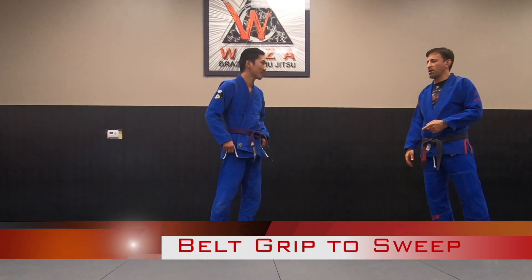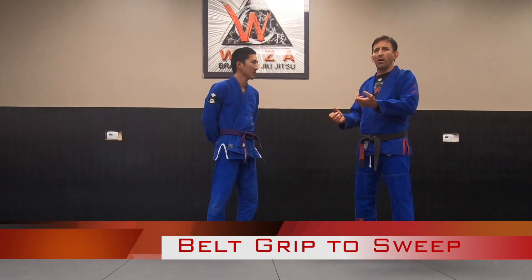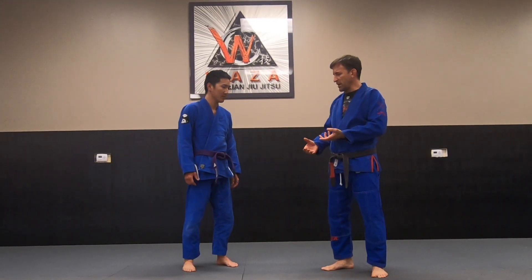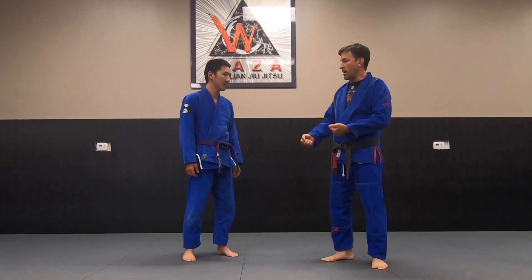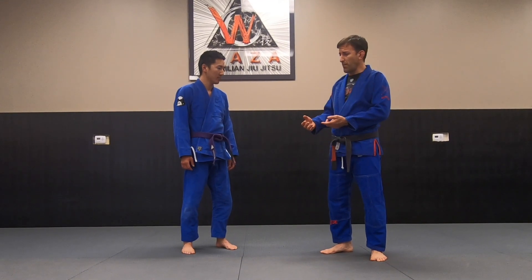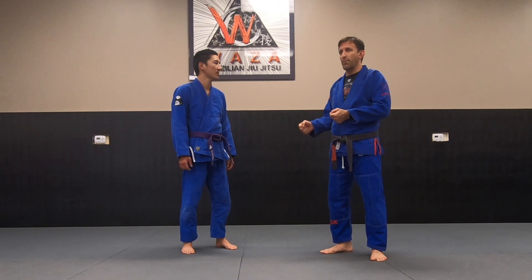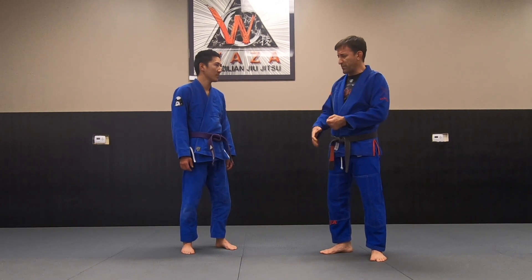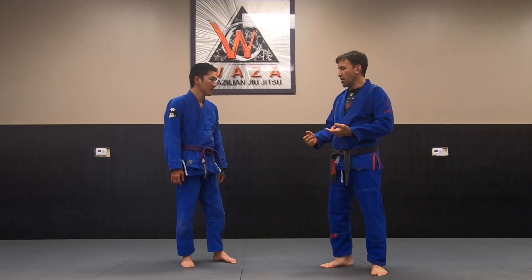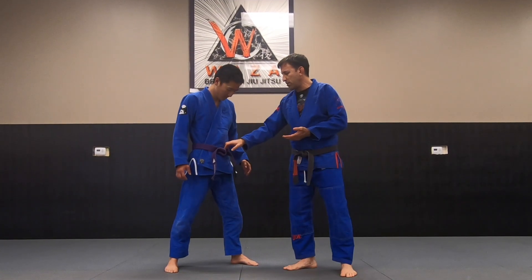All right guys, so this week we've been working on utilizing the belt grip with some unorthodox grips. Yesterday we were working on how to use the belt to take the back from stand up — countering the single leg, snapping down and getting a grip, and taking the back from the belt grip. So today we're going to be working on getting a front belt grip.